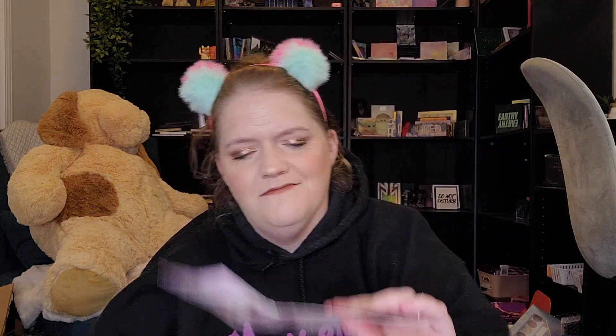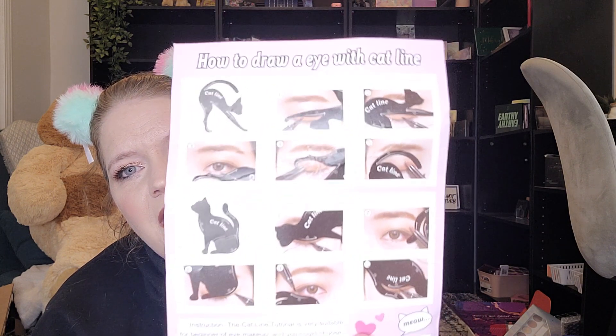...I have these little cat line things. I think I got these off Temu, I'm not 100% sure. You're supposed to be able to — there's two of them — and you're supposed to be able to line them up with your eye to make wings or eyeliner looks. There are supposed to be like 10 different ways to use them, but obviously you only have two eyes so we will try two different ways. Here's what it looks like on the back if you want to see all the options.